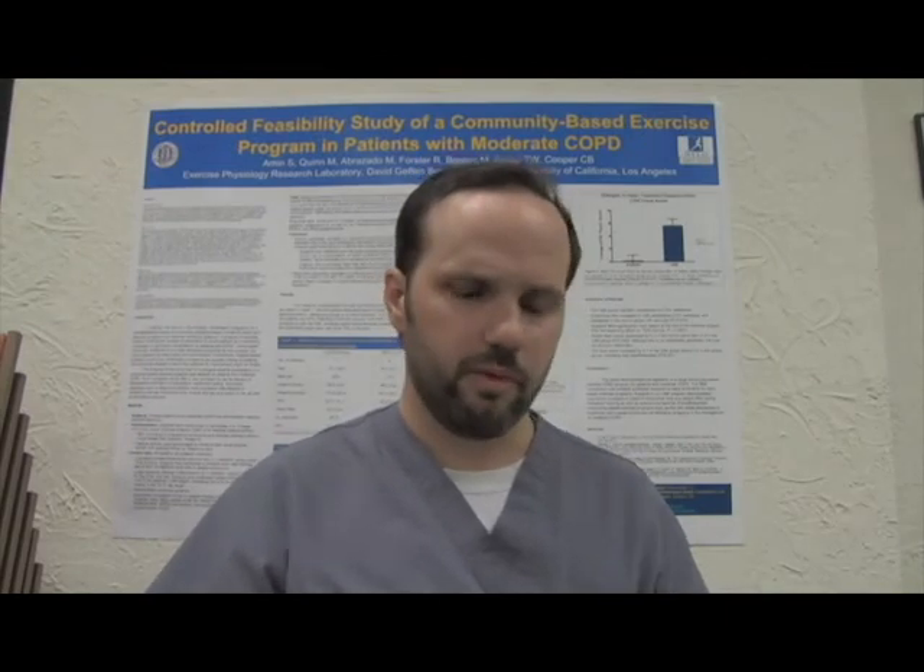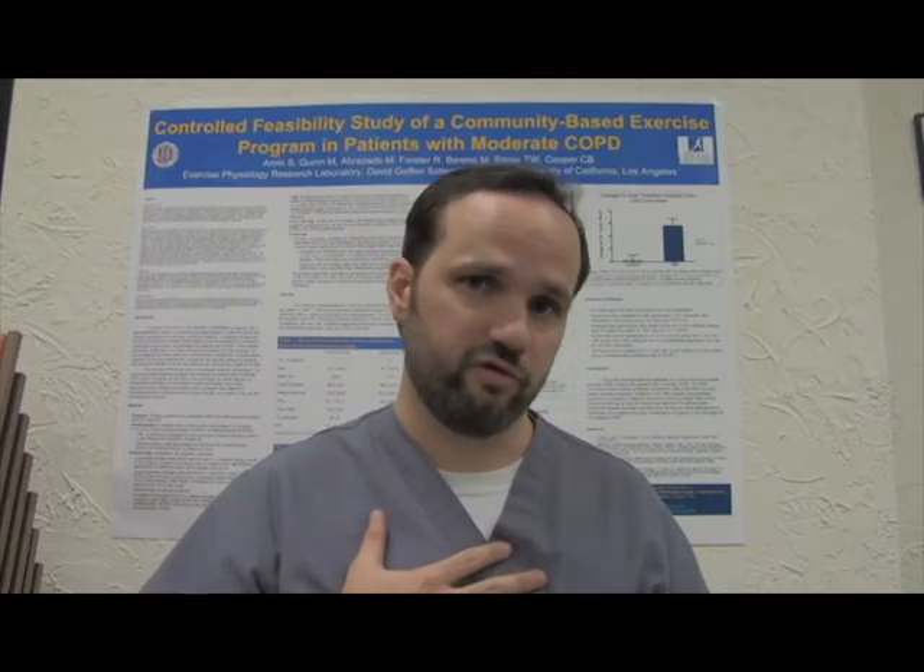We collect some simple data, including their age and their height. Based on this data, we get a predicted value of what their lung capacity should be.